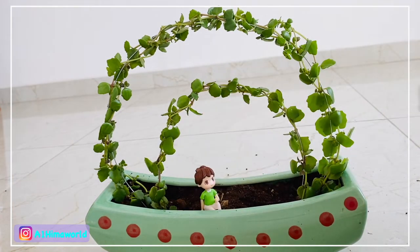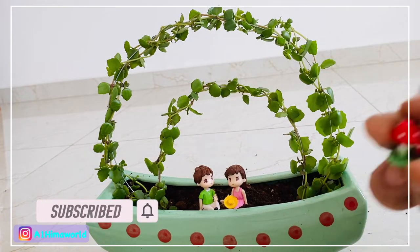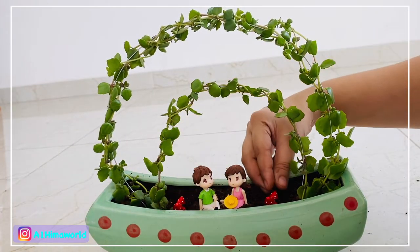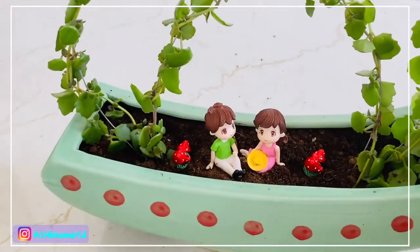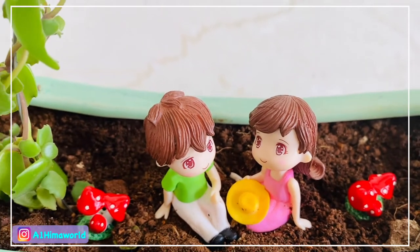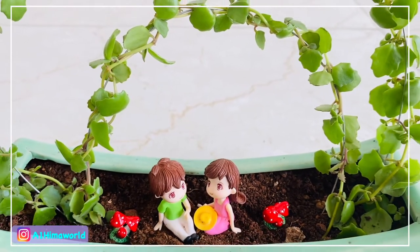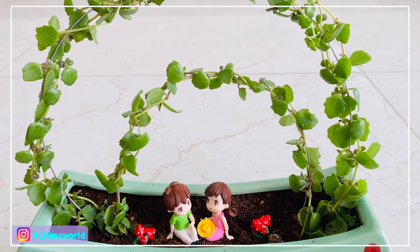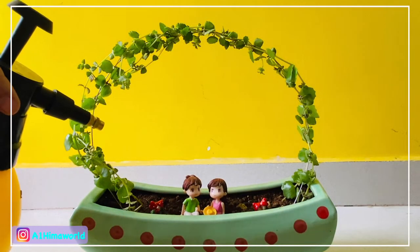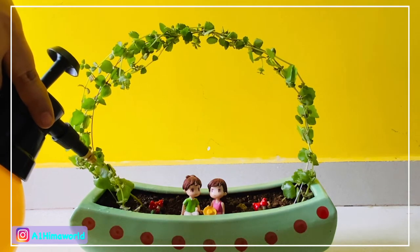This is the Valentine's Day special for the party. This watering is very simple — just use a sprayer, a little glass, and a little water.